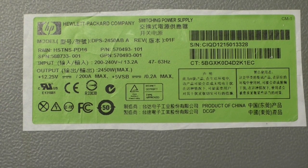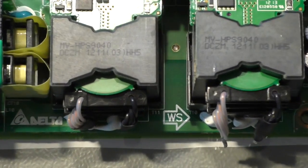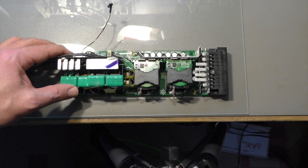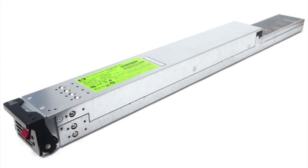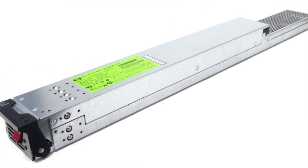Now you may think that's a huge power supply, filling half a room or something. No, that is not so. This is it. As you can see, compared with my hand, it's a little bit more than a handful. You can see how it looks when it is installed in the system — it comes from a HP C7000 blade enclosure.